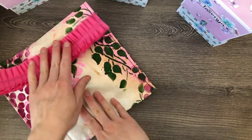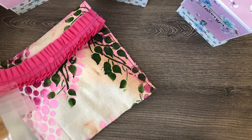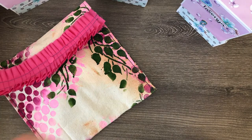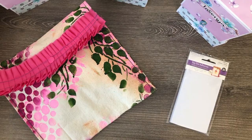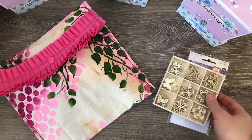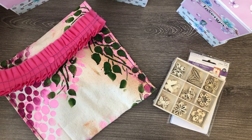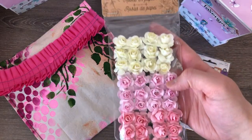For my three store-bought goodies, I'm including pop dot adhesives, some wood embellishments, and these paper roses.